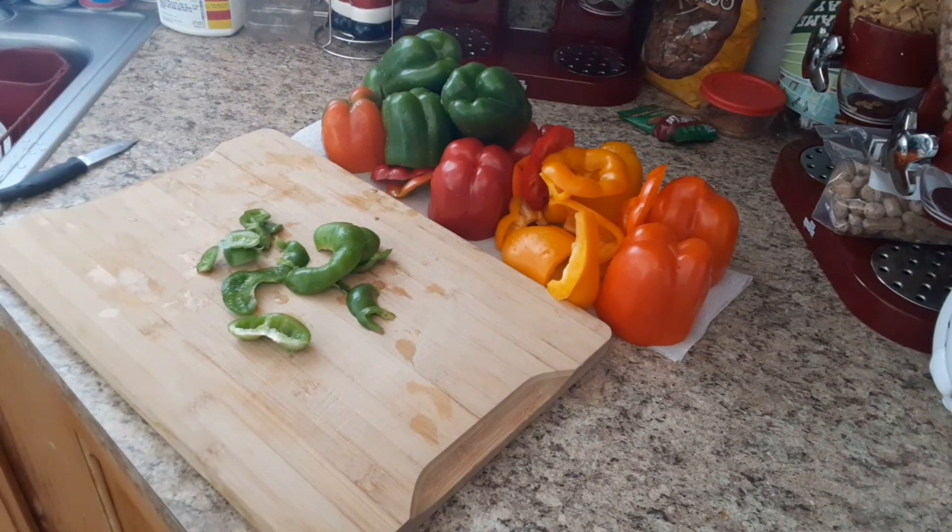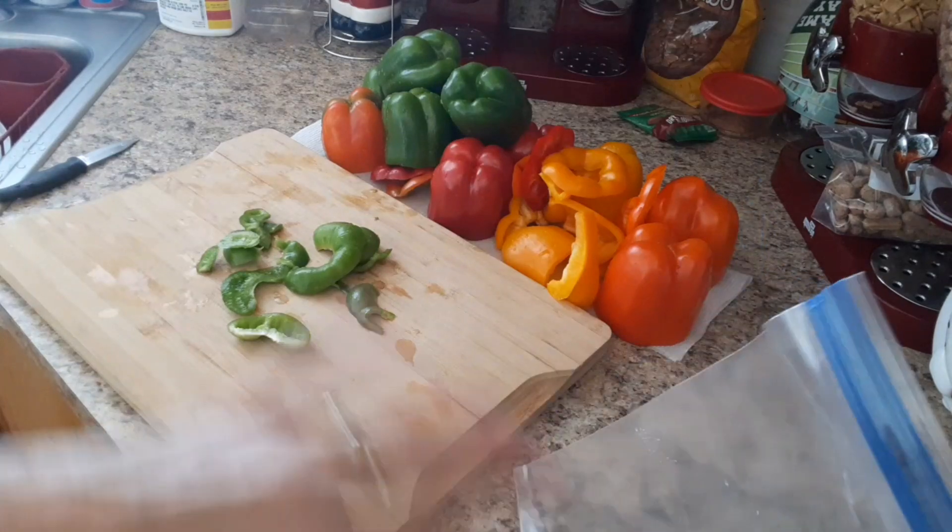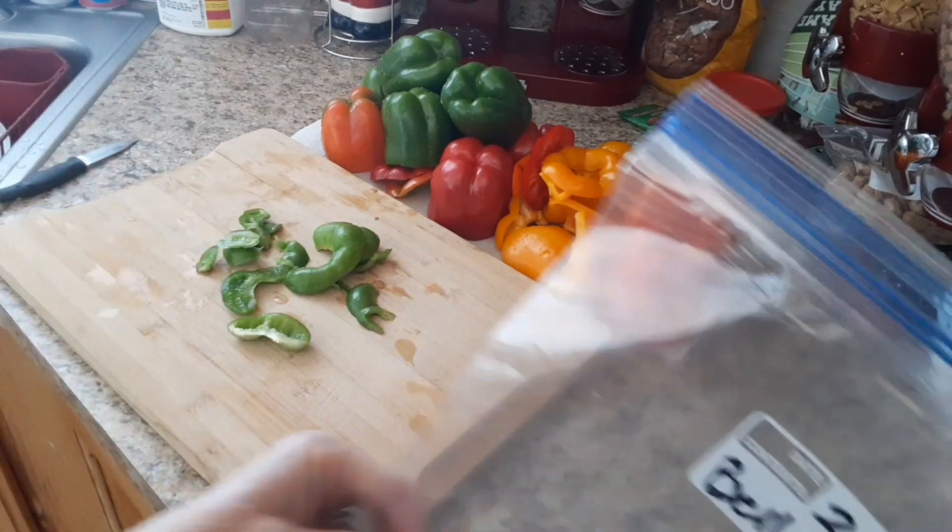All right, I've got them all washed and ready to slice up. I went ahead and got them all ready even though I'm not slicing them all.